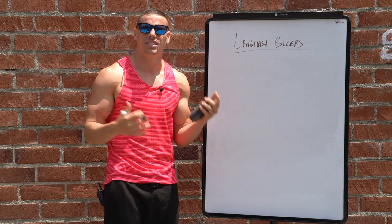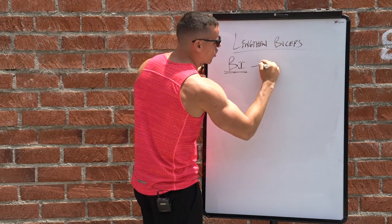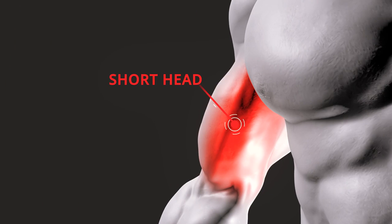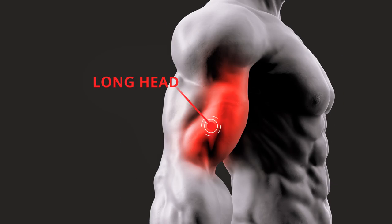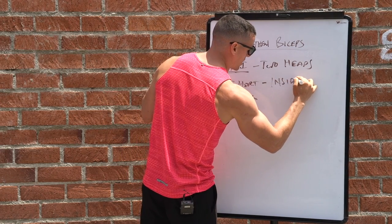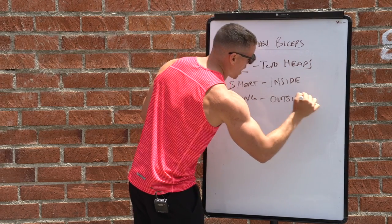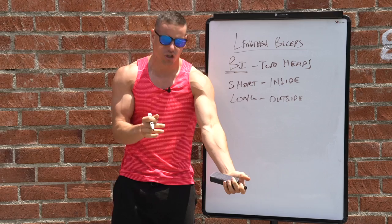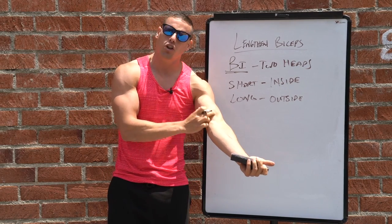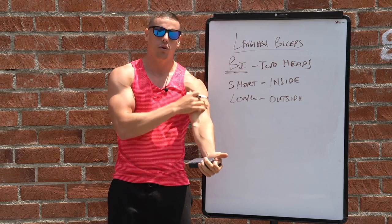First you need to understand there are two heads — that's why it's called 'bi,' because there are two heads. Your two heads are specifically your short head and your long head. The short head is going to be more medial, let's just say inside. The long head is on the outside. Look at your own bicep right now — the inside part looks a little bit longer, and there's a reason for that.